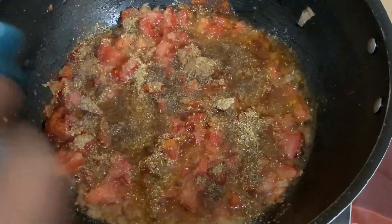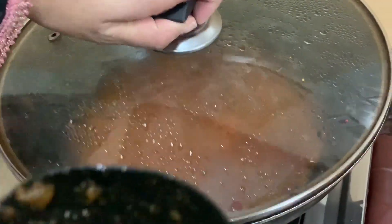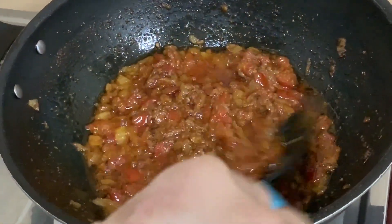Now I will mix them for about 4 to 5 minutes. The masala has already mixed nicely — it is not too blended. The masala looks good.